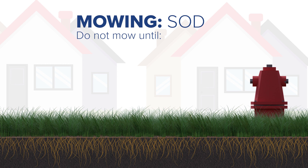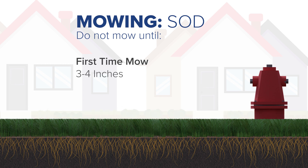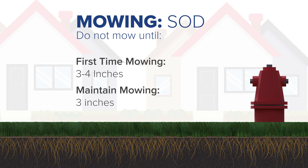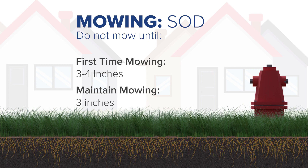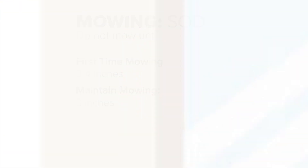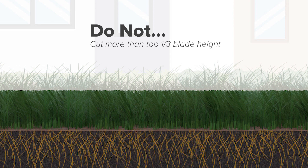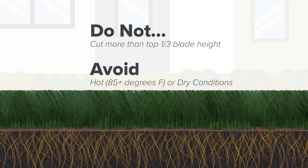The first two times you mow, you should only mow down to a height of three to four inches. After that, you can cut and maintain it to a height of three inches. Regardless of whether your grass started as seed or sod, do not cut more than the top one-third of the blade height in a single mowing. Avoid mowing when the weather is hot, above 85 degrees Fahrenheit, or dry.